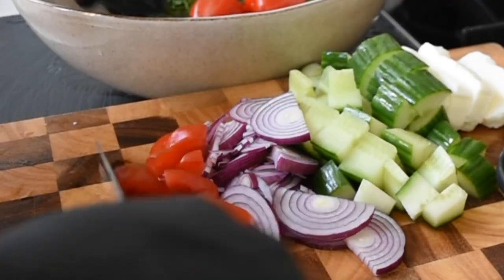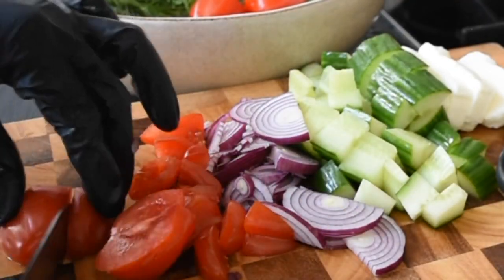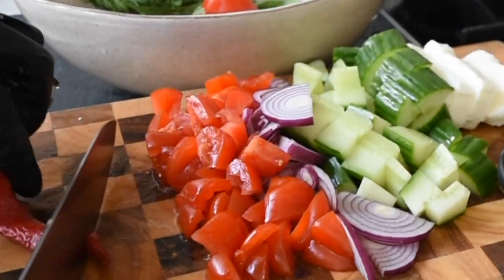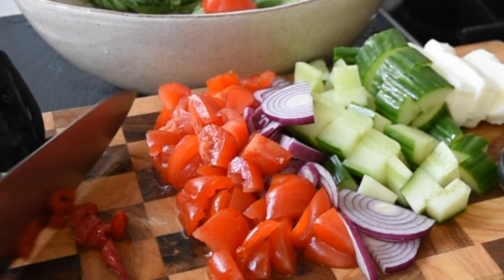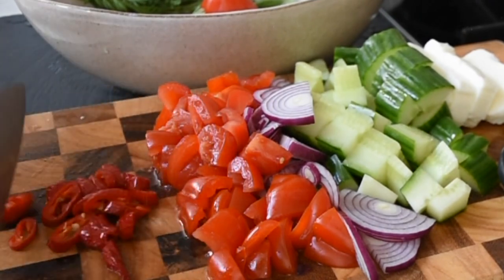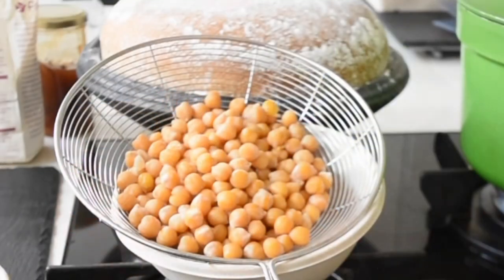The next ingredient I need to chop will be my sun-ripened tomatoes. You can use any tomato of your choosing, and I've also got one mild red chili here — very mild — and that's going to add that residual heat to my salad.